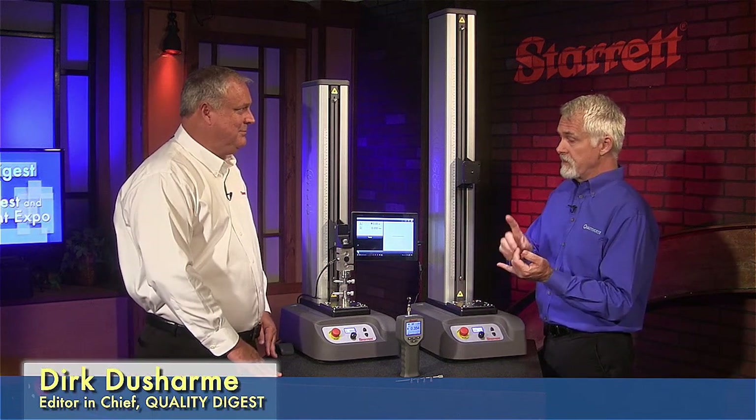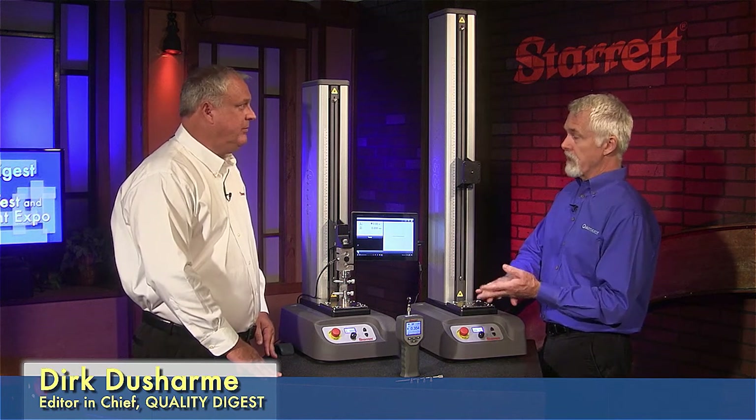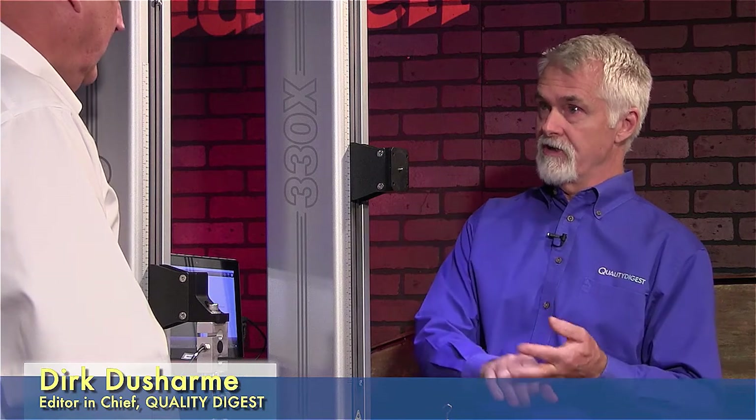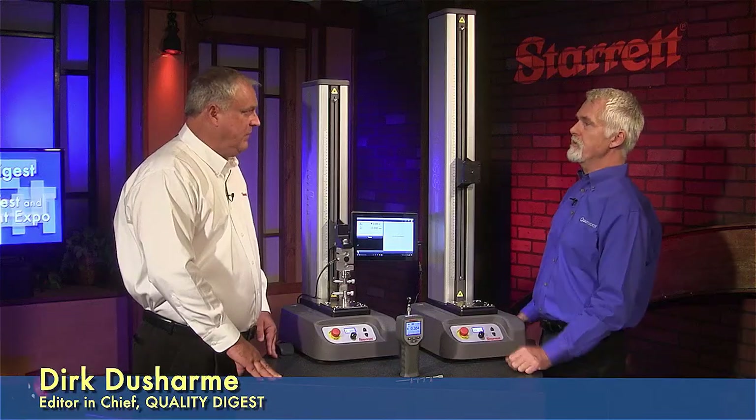So again, this is the DFC and the DFG — our force gauges. The DFC is if it's functioning as a controller, DFG if it's just a basic gauge. You buy them as either a DFG or a DFC, and then we have the different capacities — that's how the gauges are bought, by capacity and model. Well, thanks Eric, appreciate that. Thank you.